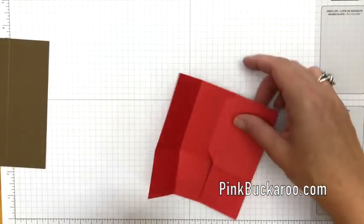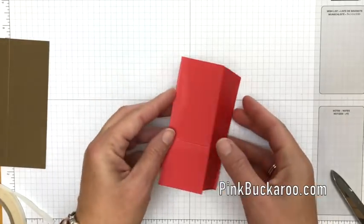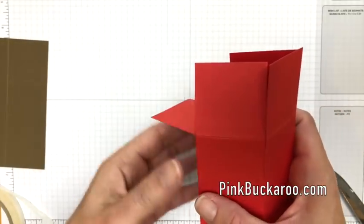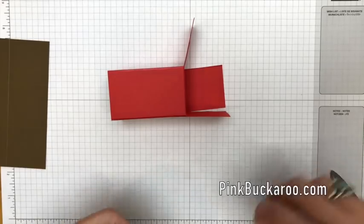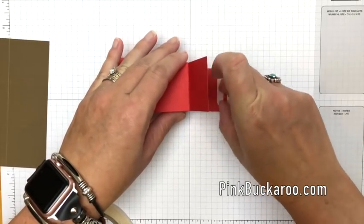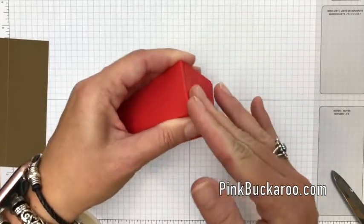Grab your Tear and Tape and put it first on this long side. Tear and Tape is the adhesive of choice for 3D projects in my opinion. Fold that over and now you can see we've got a box shape — all we need to do is fold in these bottoms. Find the seam and make sure that's going to be the back side, so we have a nice clean rounded edge on the front. This little jar of butter is quite heavy, so I want to make sure the box is sturdy. Sometimes if it's something light I won't put adhesive on all three tabs, but this one we definitely don't want that jar falling out and breaking.